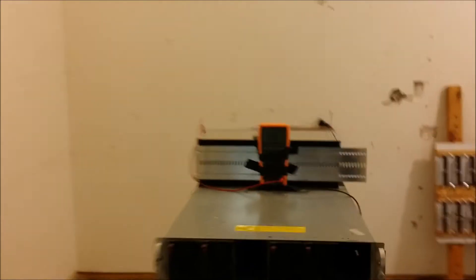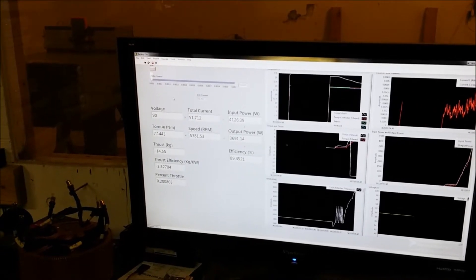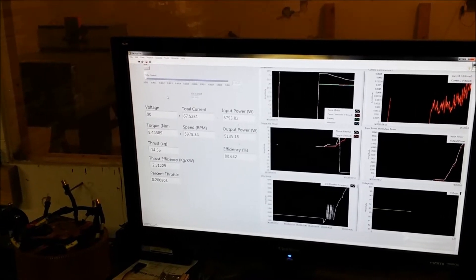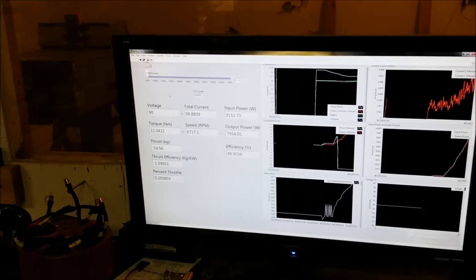It only changed by a tenth of a volt. Keep it a good solid shot — it won't click if you don't. Oh, there's plasma. Plasma.